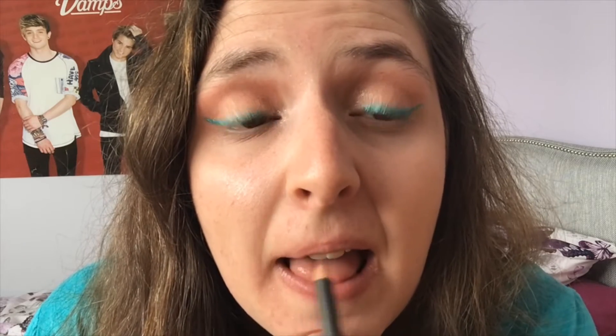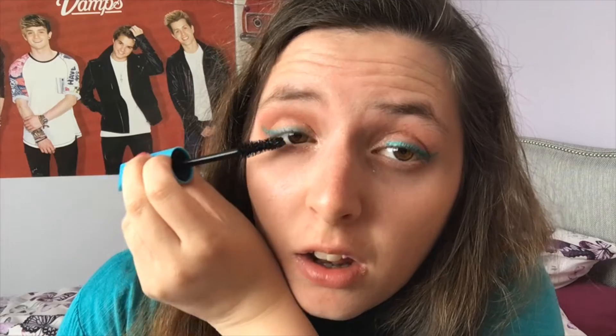For lips I took the MAC Lip Liner in the shade Whirl to draw around the outline of my lips and feather it in, just on the outside and toward the centre. Right in the middle of that I realised I'd forgotten mascara, so I did that first — it's the Ripple on Demand waterproof mascara. I absolutely cannot recommend it highly enough; for £7.99 you're really getting what you're paying for.